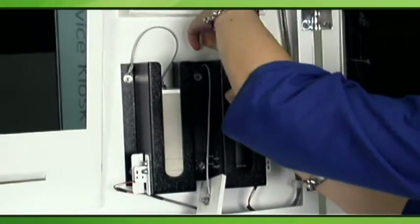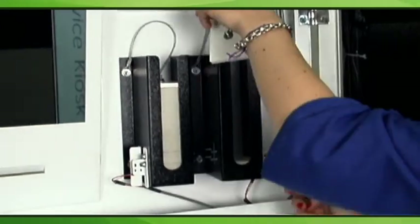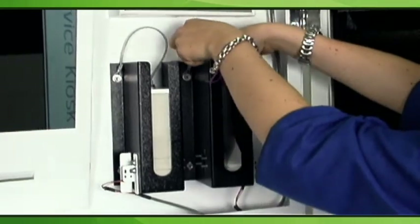The door contains two or three empty rewards card holders with a gravity feed bar on top. Please make sure these are always full with customer rewards cards — the direction of the cards does not matter.